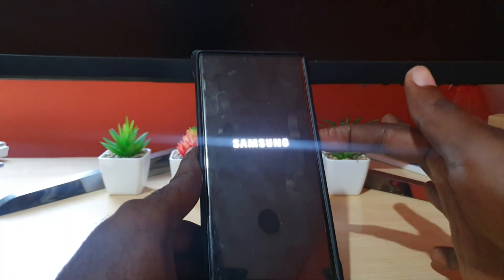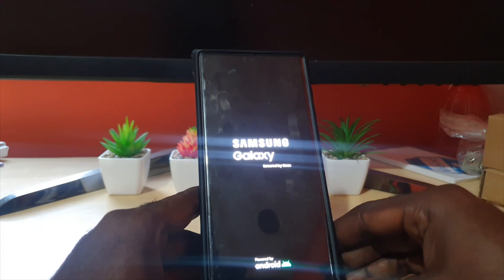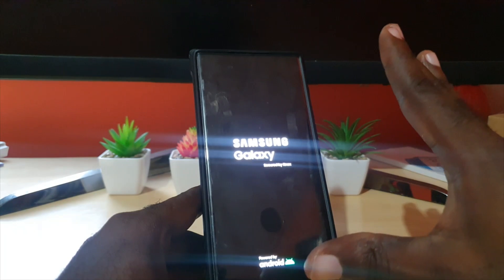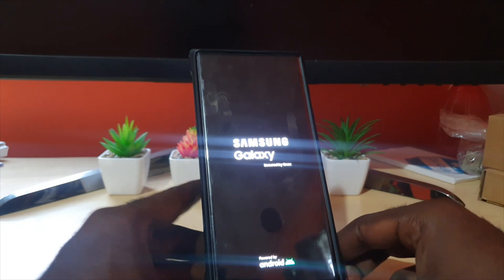Usually the phone powers back on by itself, but on these newer devices sometimes it doesn't come back on. So after a while, wait, then press the power button for a few seconds and it will power on again. You can force power off and then press power for two or three seconds to power back on.